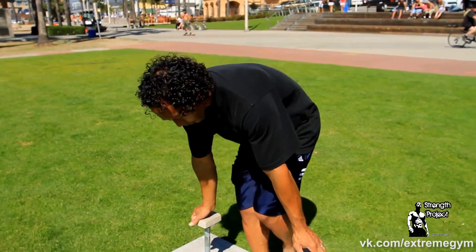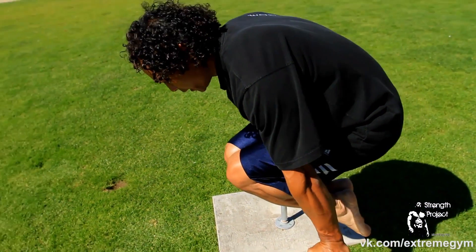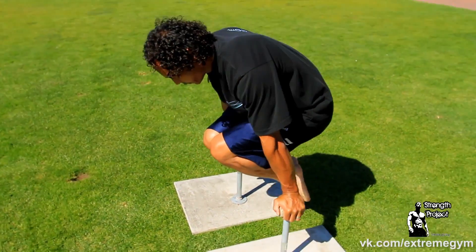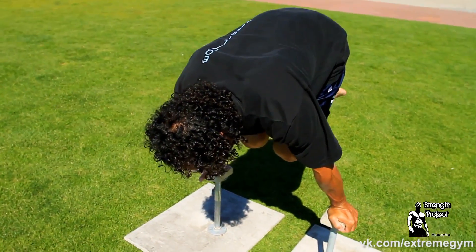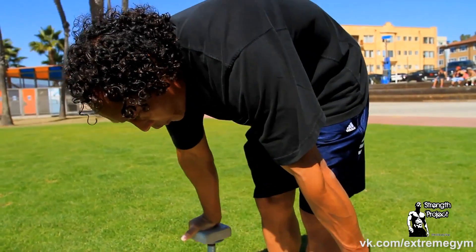So when you're beginning, the tucked hold should look like this. Arms are straight. My body is away from my arms so I'm not supporting myself with my arms. This is the position you'd like to get stronger in — straight arms, nice round hollow body.